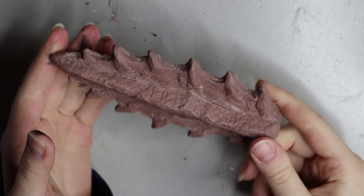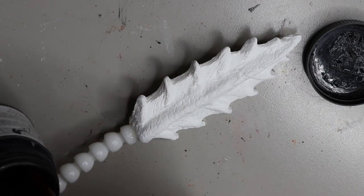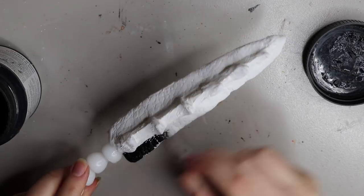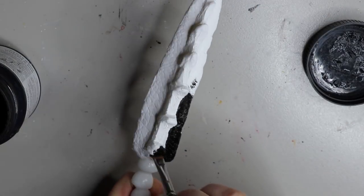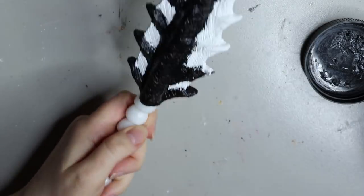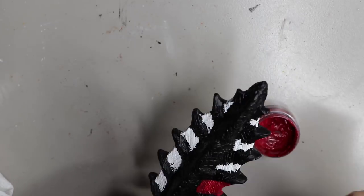Then I moved on to making the tail piece. I sculpted it in Monster Clay, made a mold with silicone, and cast it in resin — so it comes out white, which is why it's white here. I cast it with a posable armature inside it. Since Drogon's tail is black and red, I painted it a solid black with red outlines. I didn't bother with undertones because it didn't need as much layering as the claws did.